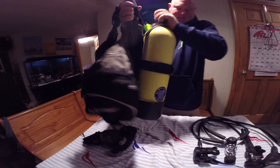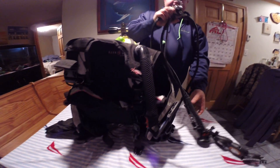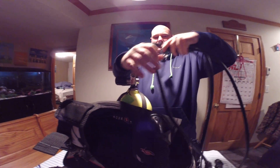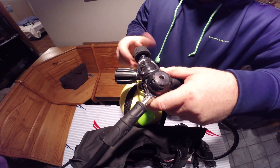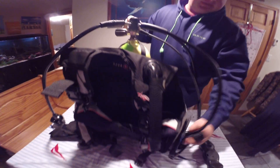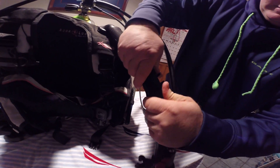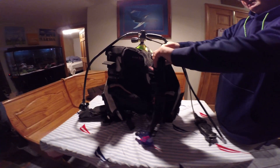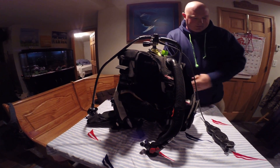Next I'm going to turn it around and attach the first stage regulator, which is this section here. So this is the first stage, this is the second stage regulator. This is the alternate air source, which is going to get connected here by this hose. And we tuck everything in so that we don't get snagged on anything. This one here is not used with this system, so we're going to put it away.